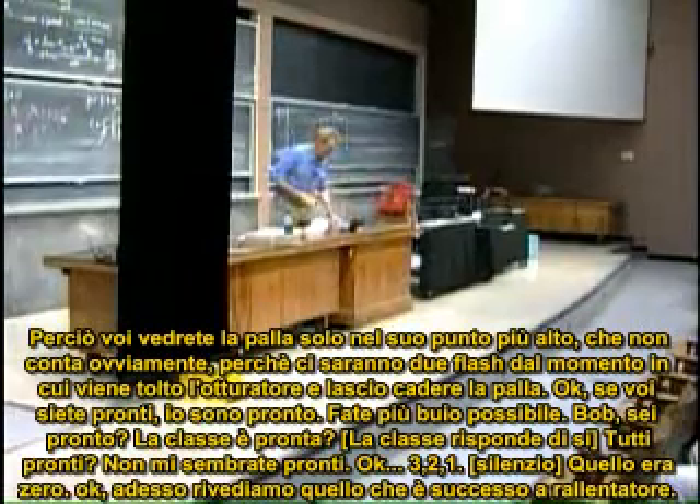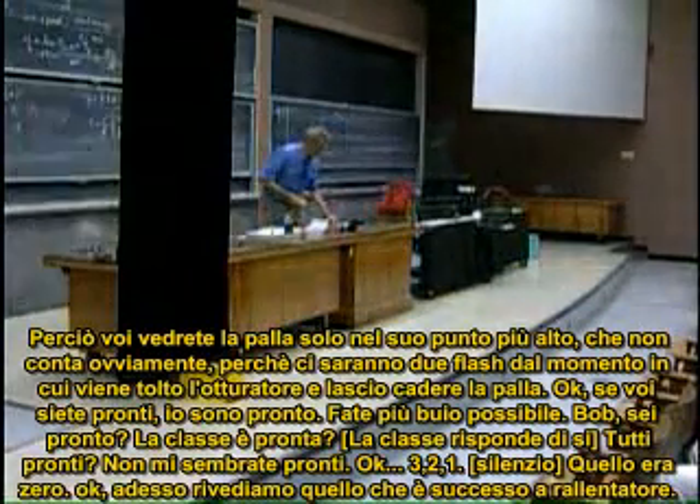Okay, if you're ready, I'm ready. Make it as dark as we can. Bob, are you ready? Ready. Class ready? Yes. Everyone ready? Yes. Okay. Three, two, one. That was zero.